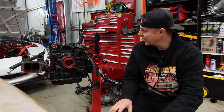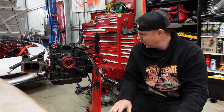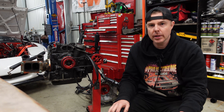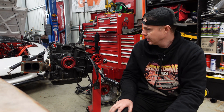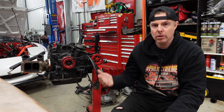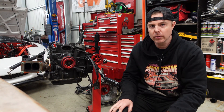The engine is now out. It spins over freely. Like I said, there's nothing wrong with it, but I just want to tear it down and make sure bearings are okay, everything's okay, and that's what we're going to do now. So cue the time-lapse and we'll get it all apart and then run through it all.